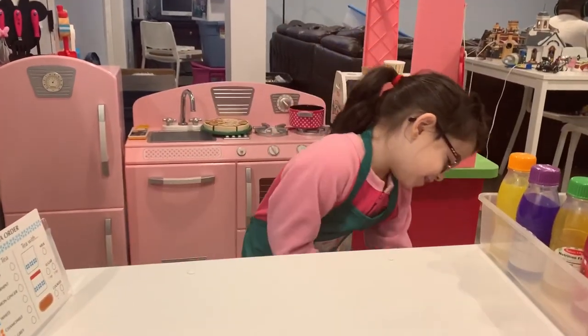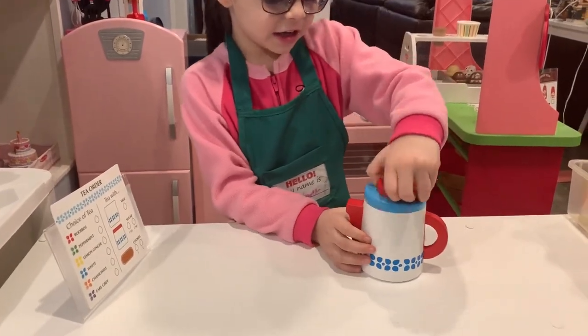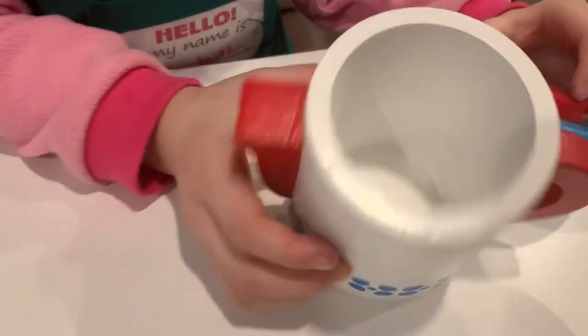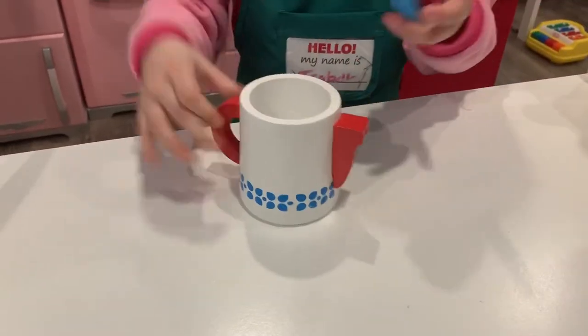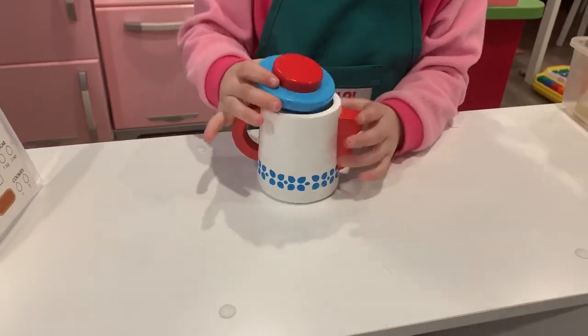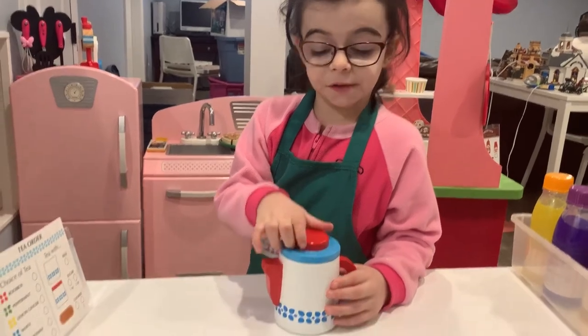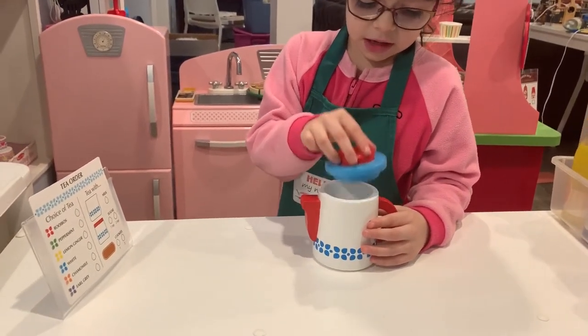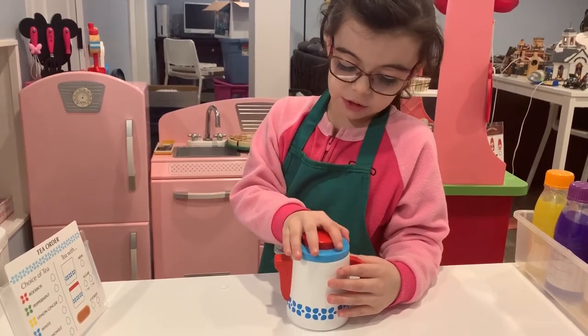Let's look at the tea set. Here's the tea pot — you can take off the top. It's all made of wood. If you drop them they'll crack, because they're wooden.